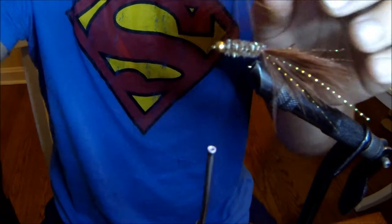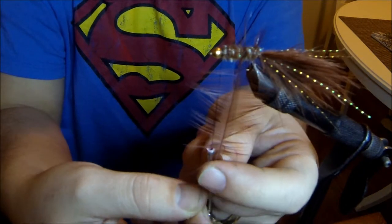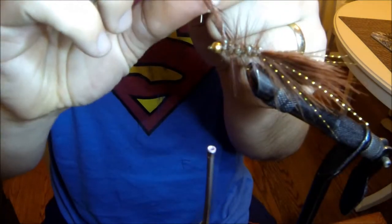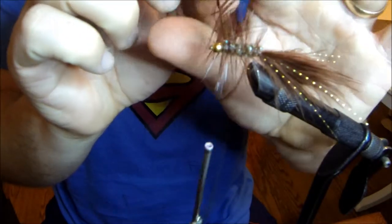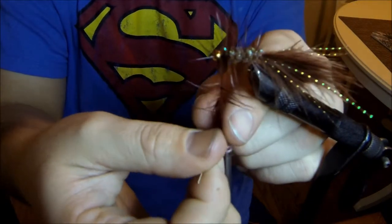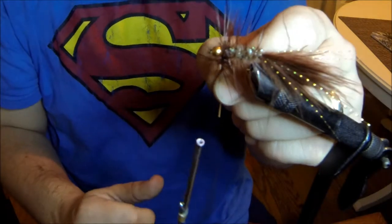Here I'm taking my ribbing, which is the saddle hackle, and winding it forward in wide-gapped spaces. When I get to just near behind the bead I'm going to do tighter wraps to make a very thick collar. I'll pull back on the hackle so that as I tie it in it has a backward pitch, then do two or three wraps right up front and tie it in.